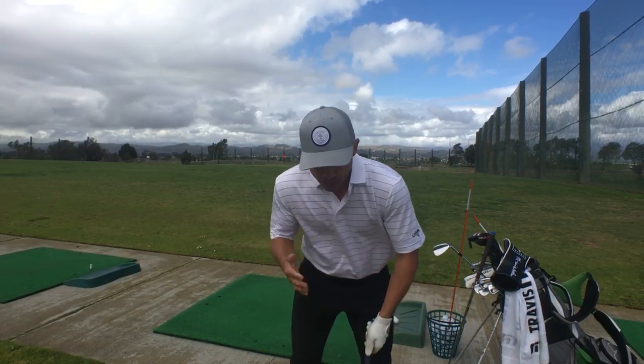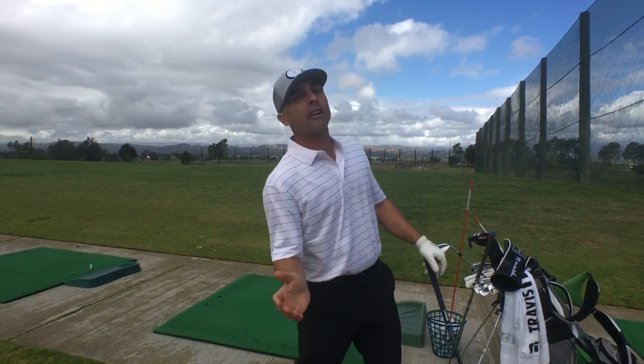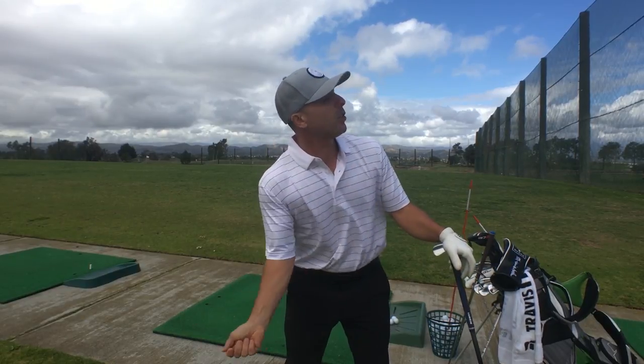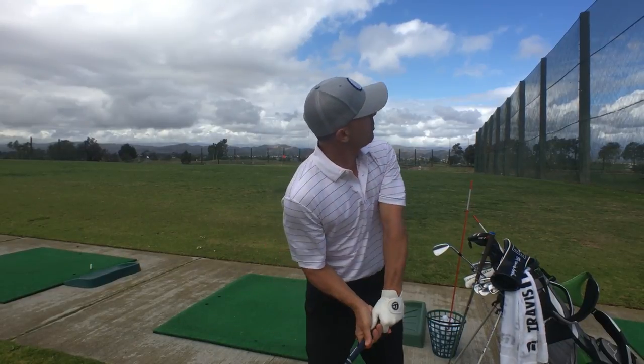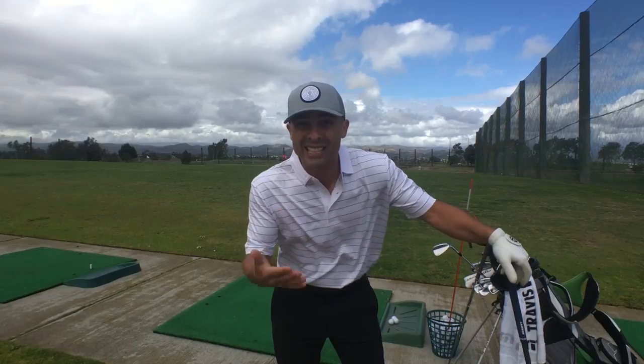Most likely, you're pulling your body — that's why you top it, because you come up out of it with your body, not your head. Your head — you could look like this and hit the ball all day long. You really can. Annika Sorenstam was like this and she was pretty good. A lot of players are doing that even today.